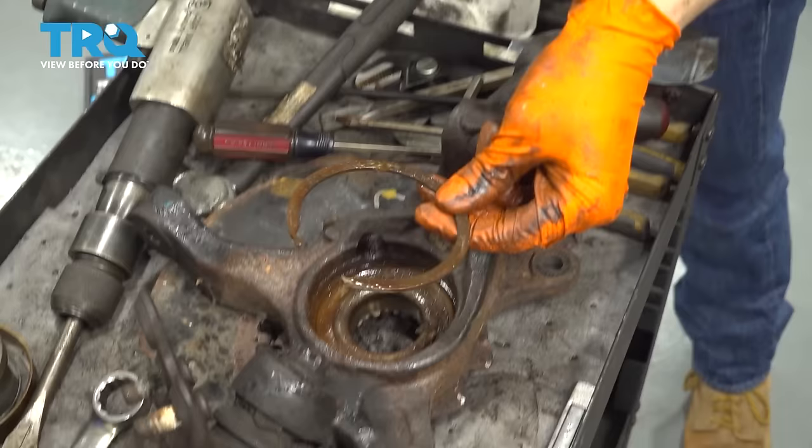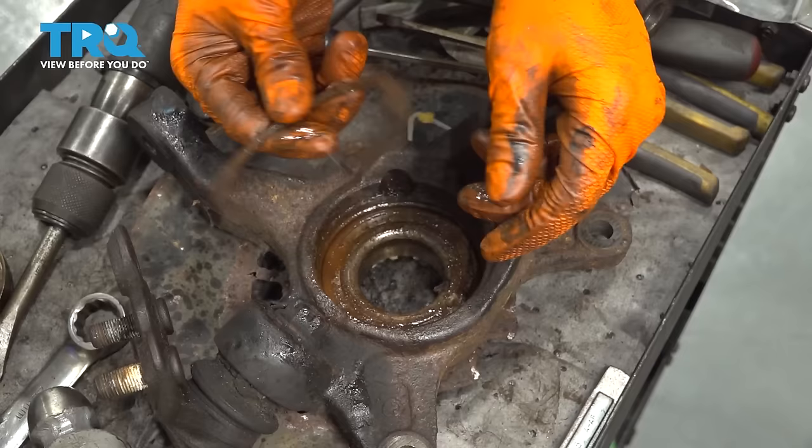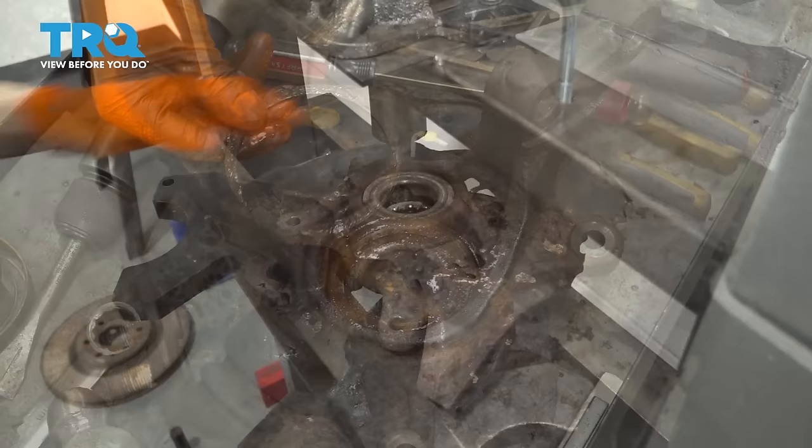There's the snap ring — this is trash. Typically, even if it doesn't break, you don't want to reuse them. If you have to, you can, but obviously in this case it's going to be impossible, and our kit comes with a new one, so that's perfect.